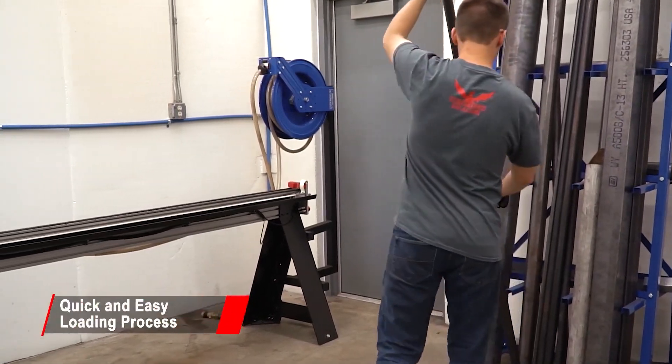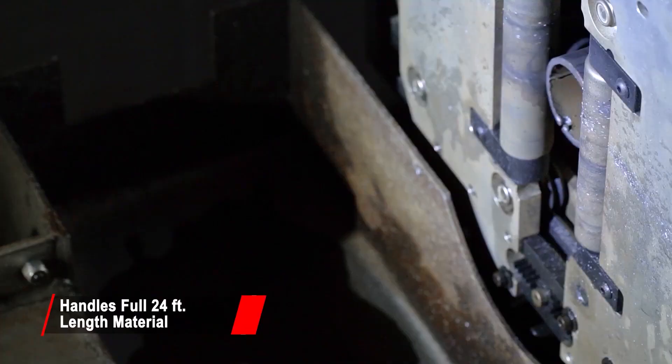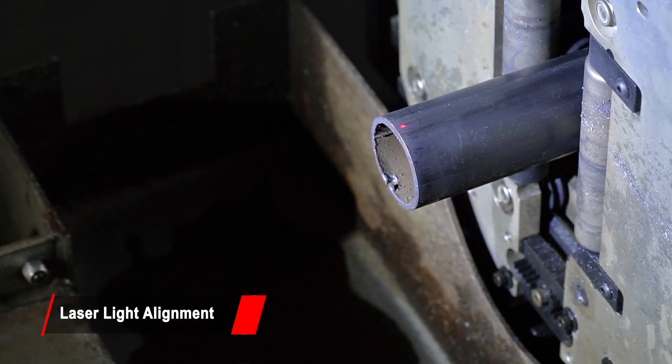Depending on the weight of the tube, loading the Dragon A400 is easy enough for one person to do quickly. A laser light helps the operator load the material to the correct spot every time.